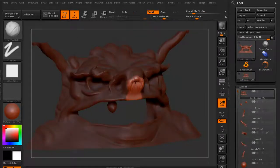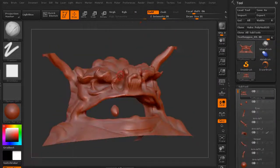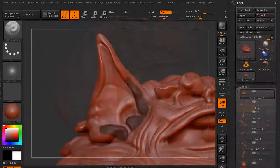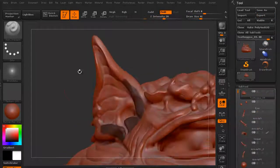We then want to go ahead and look at reworking some secondary details into the nose. We're going to add in some wrinkle areas, especially for its jowls and underneath its jaw.